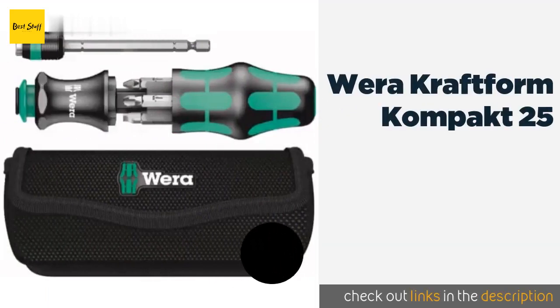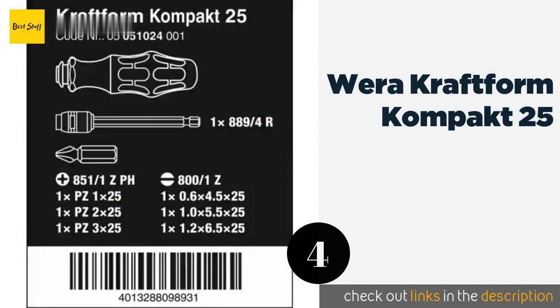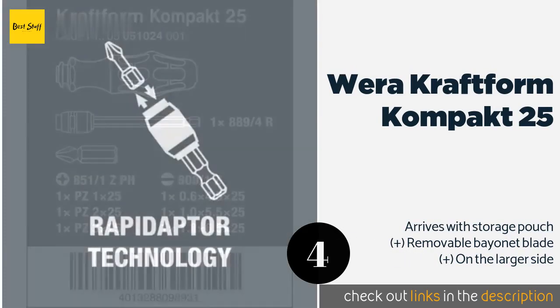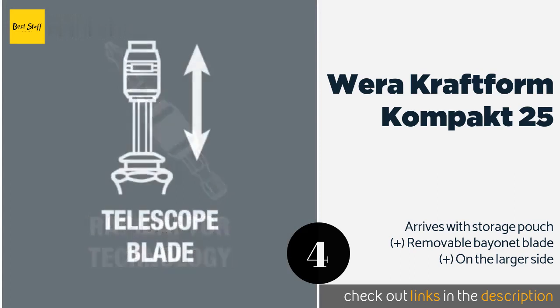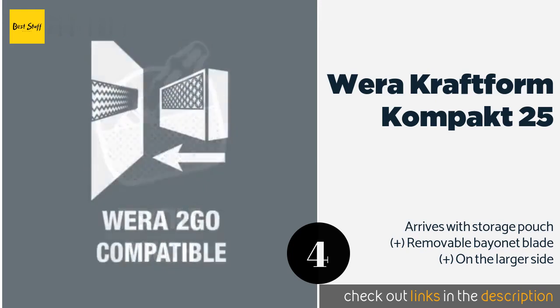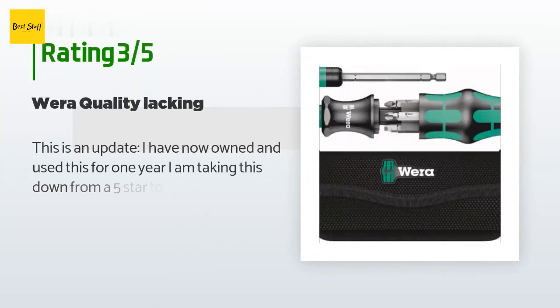The next product on our list is the Wera Craft Form Compact 25. It's impressive just how many features they've managed to pack into it — a lot of tool for the price. Featuring their Rapidaptor bit holder, it's also a breeze to use, fitting comfortably and solidly in the hand. The price is approximately $30. There are 719 customers who have reviewed this product, and the average rating is 4.6 stars.